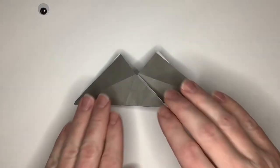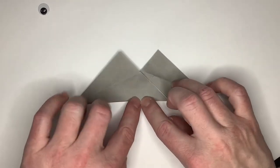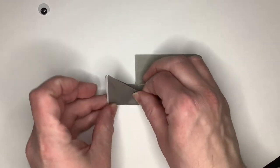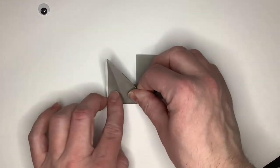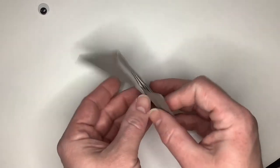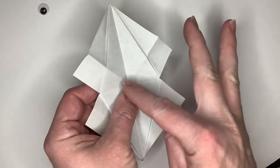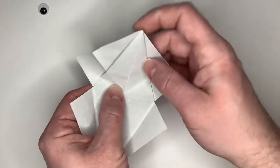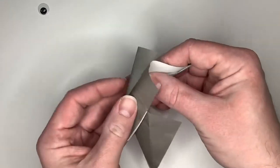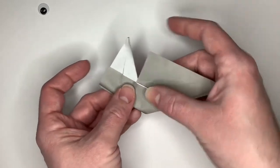Now let's work on the head. Where this meets at the bottom, we're going to make a line parallel up here and fold this — this will be a guide fold, we're not going to leave this folded. Open up the piece. You can see where we just made that crease. We're going to fold this in so we end up reversing our center fold so that this piece sticks up like that.